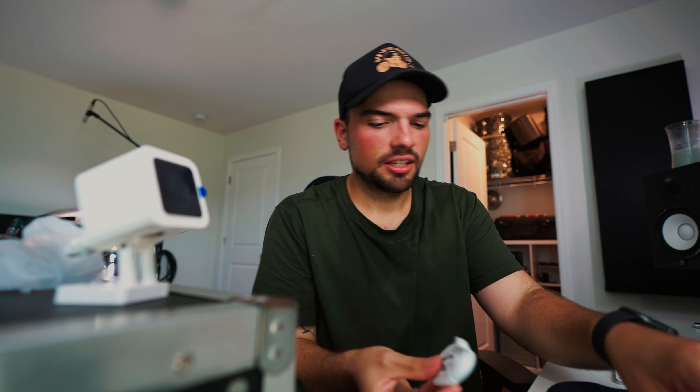This is the Wyze Cam V3. We already have one and it works great. When I bought it I was kind of skeptical because it was $35, and when competitors are like hundreds of dollars, you don't expect these things to be very good. In the box you get obviously the camera itself — it kind of looks like the thing from WALL-E — and a USB cable with a wall adapter because it needs power to work.